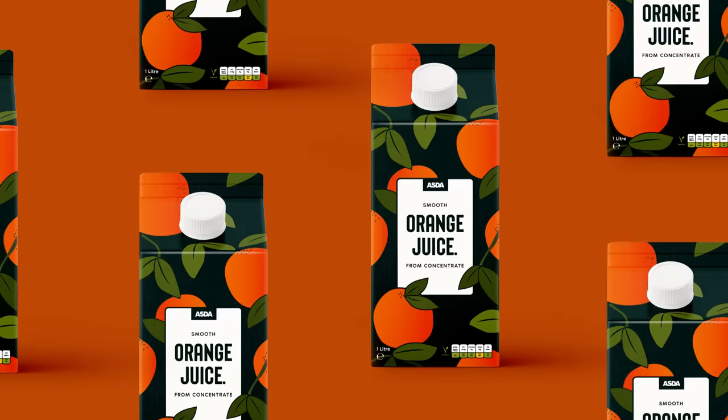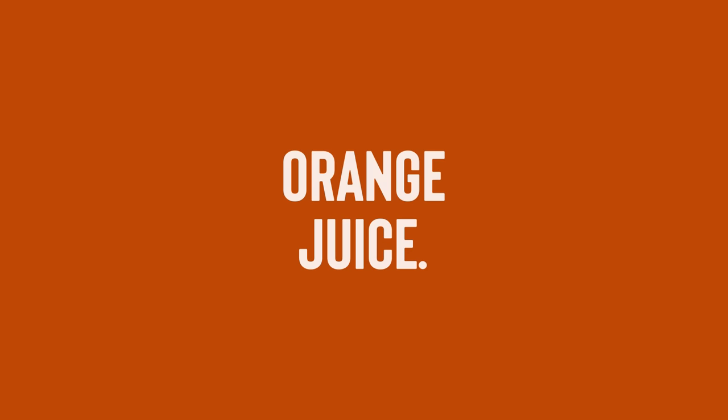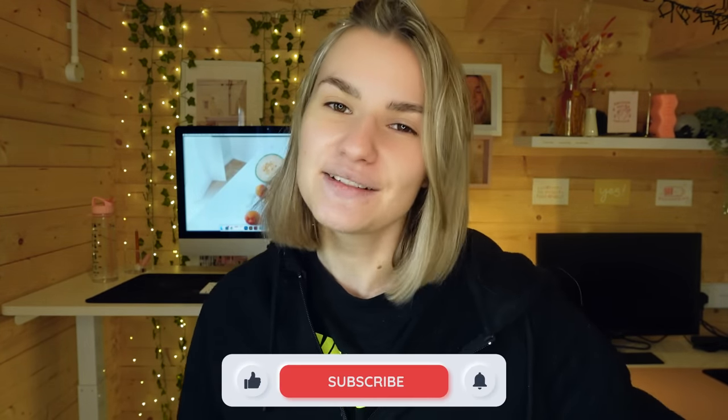We have completely redesigned the packaging of the orange juice carton into something completely different to what the competitors are doing, and I'm not going to lie — I would pick this up off the shelf from the design aspect alone. So without further ado, let me introduce you to the new and improved ASDA's own orange juice carton packaging — ASDA, eat your heart out! Let me know your thoughts on the design process and if my design beats the original. If you've enjoyed this video, make sure to give it a big thumbs up, hit that subscribe button, and I'll see you at the next video.